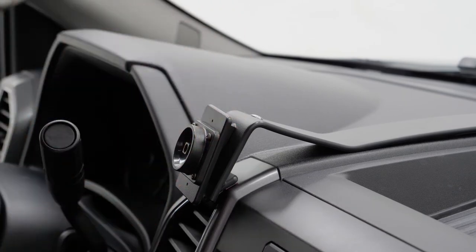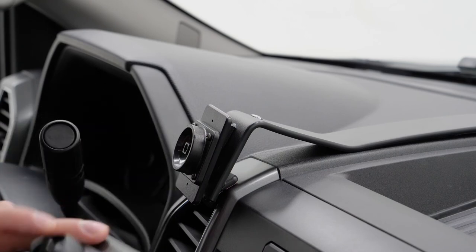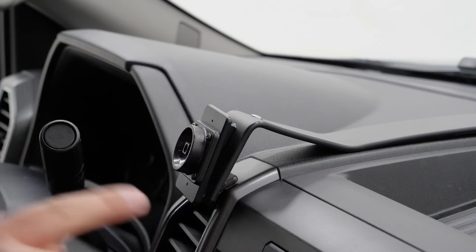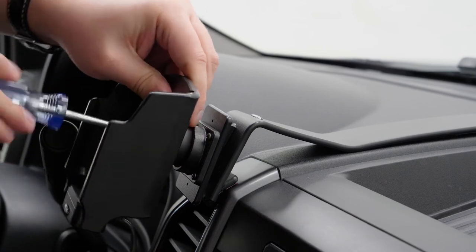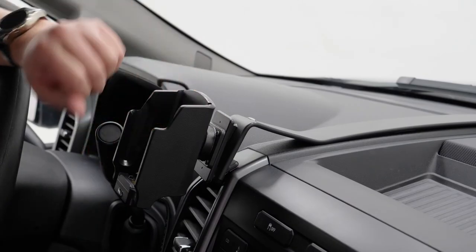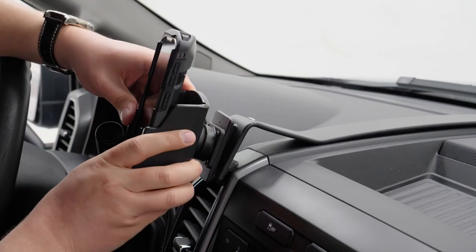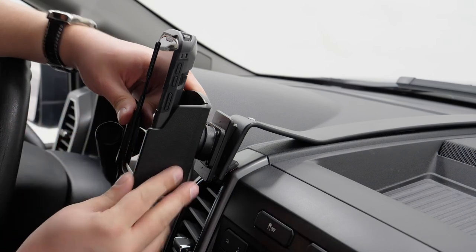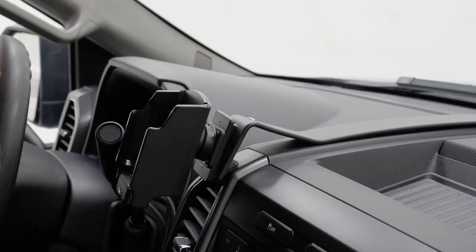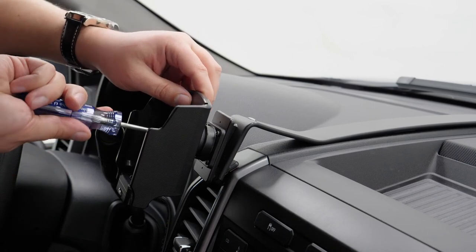Our base plate is installed. Now we just have to reinstall the holder and we're going to do that by attaching that same center screw. Before you tighten that center screw all the way down, I always suggest inserting your device and angling it to the proper place you want it for viewing from the driver position. Then take it out and tighten that screw all the way down so it will not move.